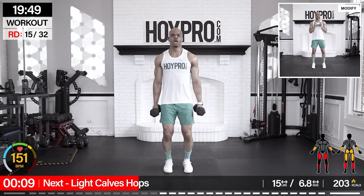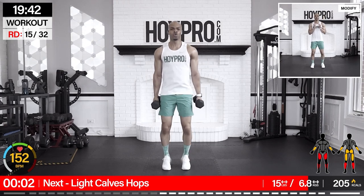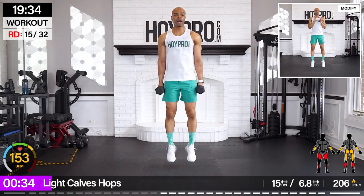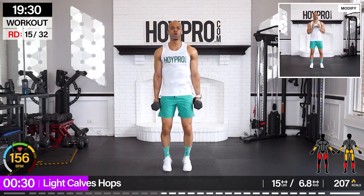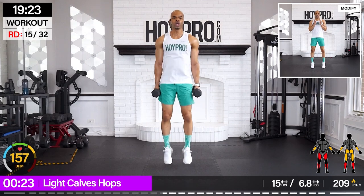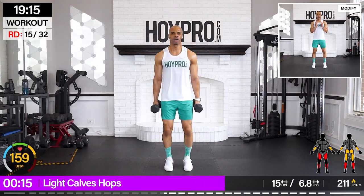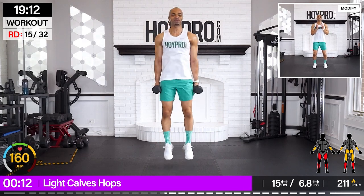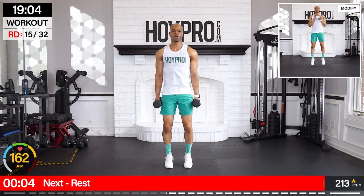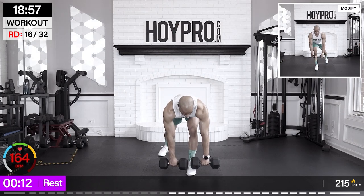Let's put some extra work on those calves — go for light calf hops. We're only going to grab a light weight here, so I'm grabbing two 15-pound weights, and we're going to hop through those calves. Hop it up. Load and squeeze those calves up. We're going for max reps — count them out. I want to know your number down below in the comments. Let me know how many you got down below. Heart rate is up.